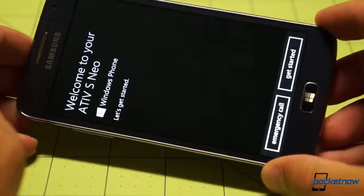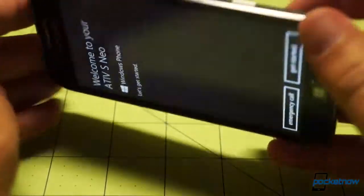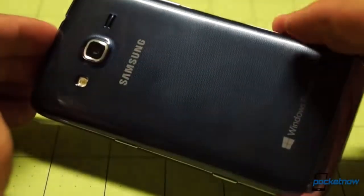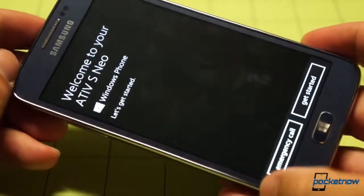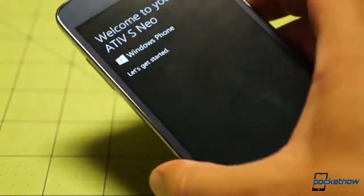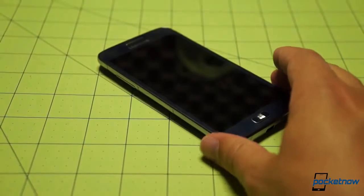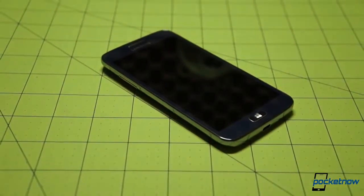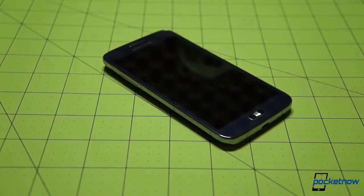It is a 4.77-inch display at 720p. The battery capacity is 2,000 mAh under the cover, and the weight is 144 grams — a little heavier than we are used to. We're going to have either a comparison and a review, or just a comparison. We will have coverage on this coming up in the days ahead. That is your unboxing of the Ativ S Neo for Sprint by Samsung.